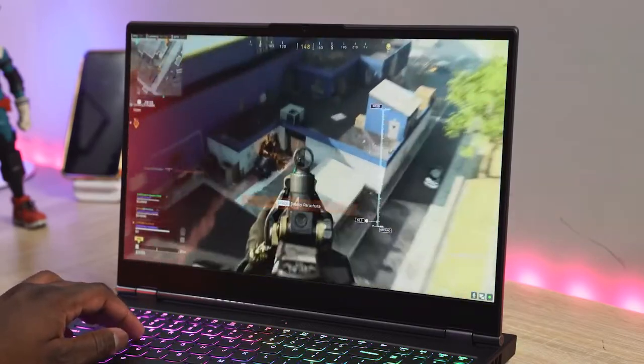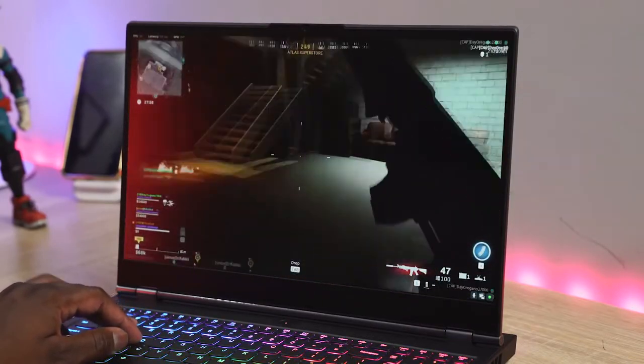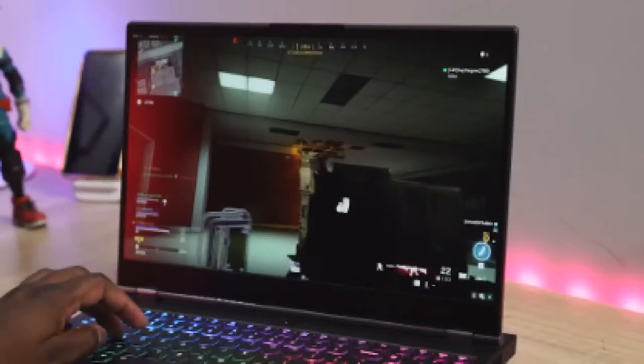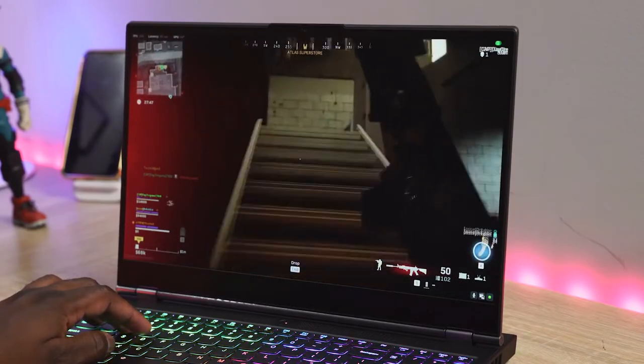The functionality I do like includes the cooling — cooling is great — and there's extensive RGB lighting with the back vents lighting up as well. Things I don't like: the trackpad, the keyboard is a bit mushy, and the front-facing camera is only 720p with no Windows Hello functionality — literally just a basic webcam for logging in.